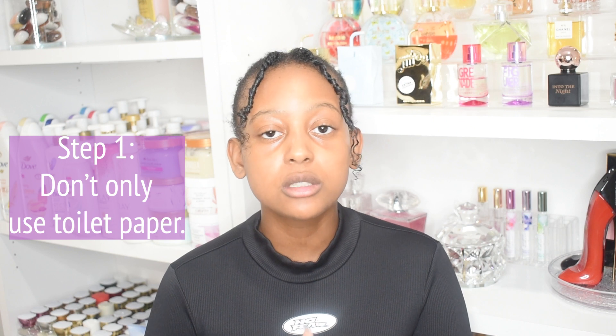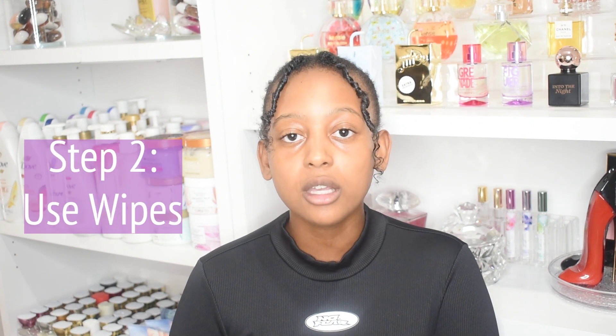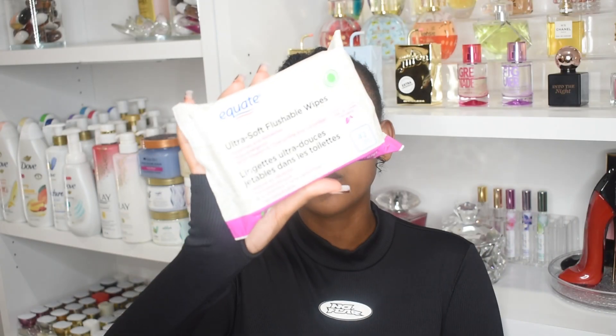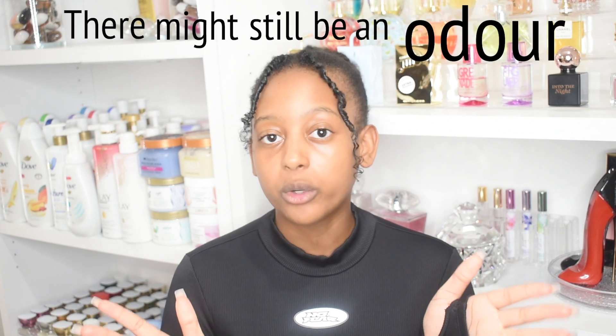If you want to feel fresh, clean, and odorless after doing a number two, here's what I do. First, skip using only toilet paper — it's not doing you any justice. When you only use toilet paper you might think it's cleaning you, but it's really not and there's most likely still an odor. The first step to cleaning it properly is using wipes. I suggest flushable wipes, which I get from Walmart. But even if you're already using wipes, sometimes there might still be an odor.